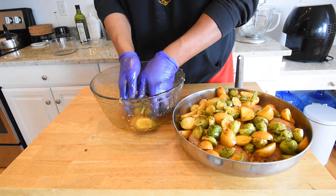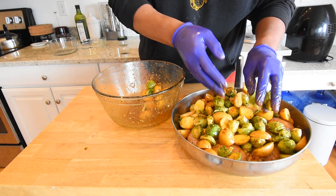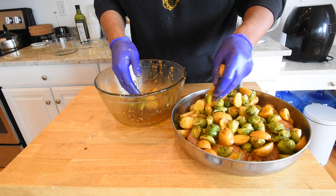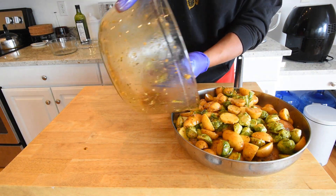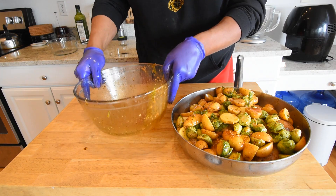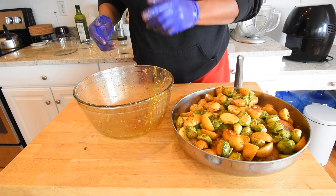If I had some parmesan cheese — or as we like to say, parmesan cheese — this would be excellent. We already have our oven preheated to 400 degrees. Let's pour this on top. Oven is preheated to 400 degrees and I'm going to get this in the oven for 50 minutes.